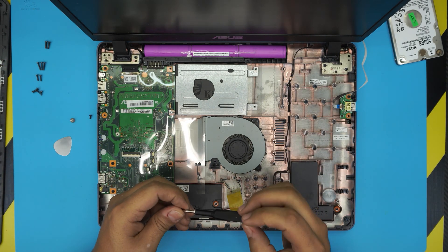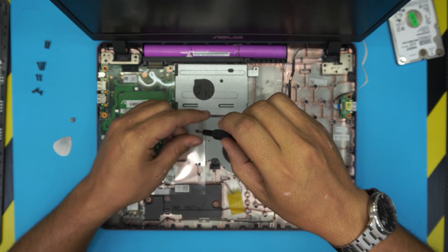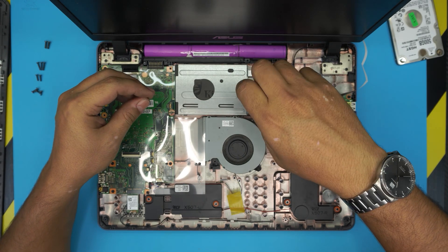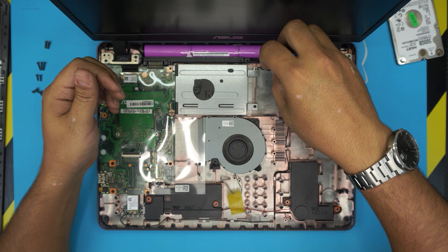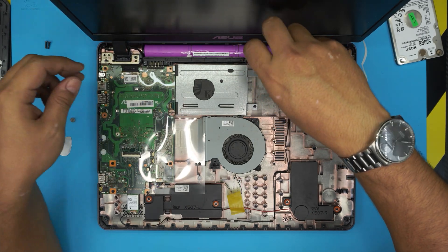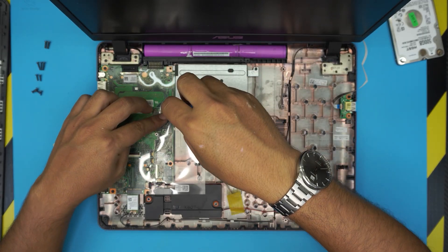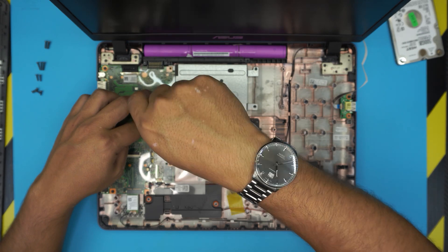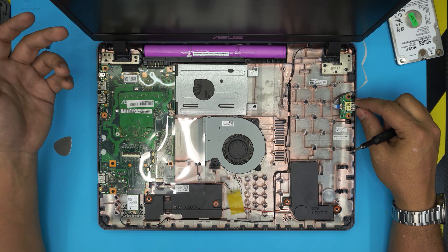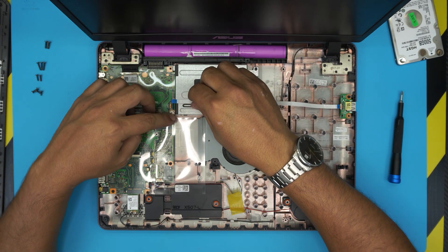Just remember: when you boot up the laptop it's not going to have any operating system installed. What you want to do is grab a USB stick — 8 gigs — go to the link in my description on the Windows website, download the program, and it will automatically burn it to the USB drive. Then put the USB drive inside the computer, boot it up, follow the simple instructions, and you'll get Windows freshly installed.